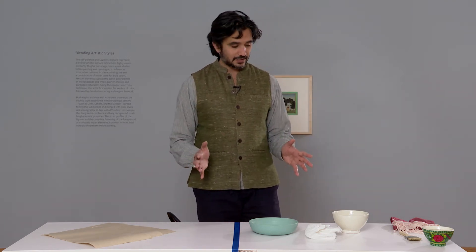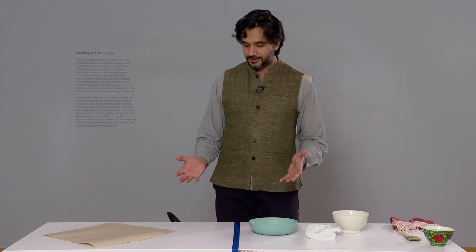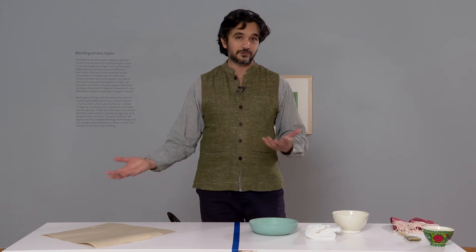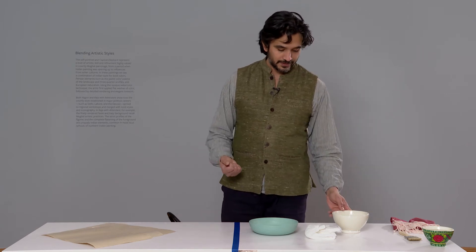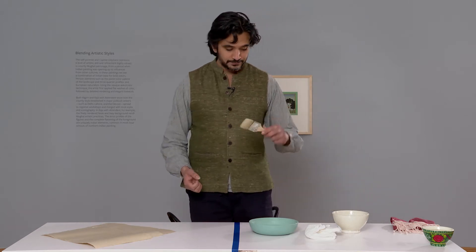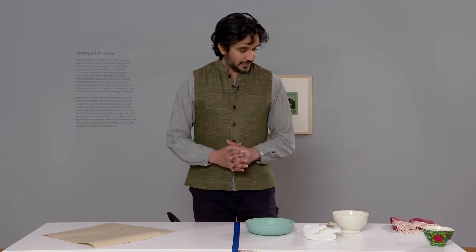So the first step — and I'll run through all the materials we need — of course we need paper. If it's very thin sheets you can use three or four; if it's thick paper you can use two, depending on whatever thickness you want. Then we have a little container of water, a little brush to apply the glue, and the glue itself, along with some cheesecloth.